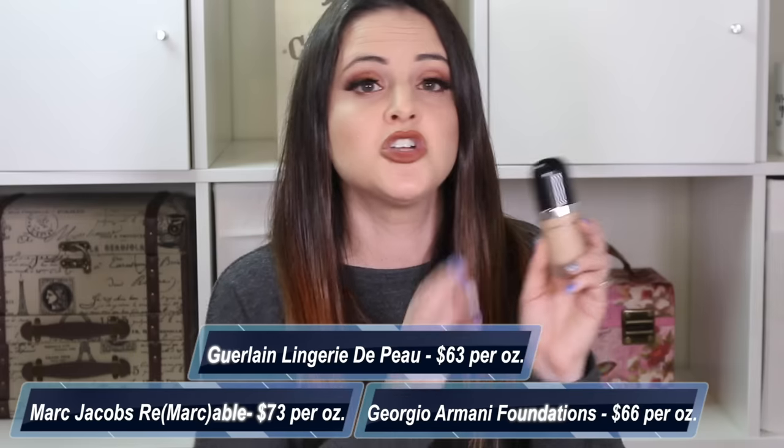This foundation is $55 and you get 0.75 ounces, which ends up being $73 per ounce. That's quite expensive when I think about ounces of foundation — usually an ounce is what you get in a bottle, but this is not a full ounce. If you compare it to higher-end foundations, Giorgio Armani is between $64 to $67 per ounce, and the Guerlain Lingerie de Peau is $63 per ounce, so this is actually more expensive. But because this is a serum foundation, it is supposed to last you longer than a typical foundation.